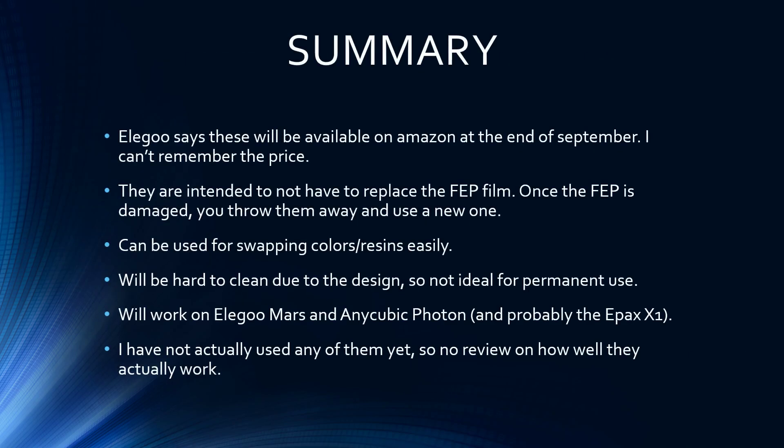Quick video. In summary, these are going to be available on Amazon at the end of September, around 30 US dollars. They're intended so you don't have to replace the FEP film — once the FEP film is damaged, you can throw them away and use a new one. The major use case I can see is swapping colors or resin types more easily. I don't think you'd want to change colors within these vats because of those injection molding ribs — it's going to be hard to clean. This is going to work on the Elegoo Mars and the Anycubic Photon, and probably the ePax X1. I haven't really used any of them, so I can't tell you how well they do or don't work, but hopefully this gives you an idea if it's something you want to pick up in the future.